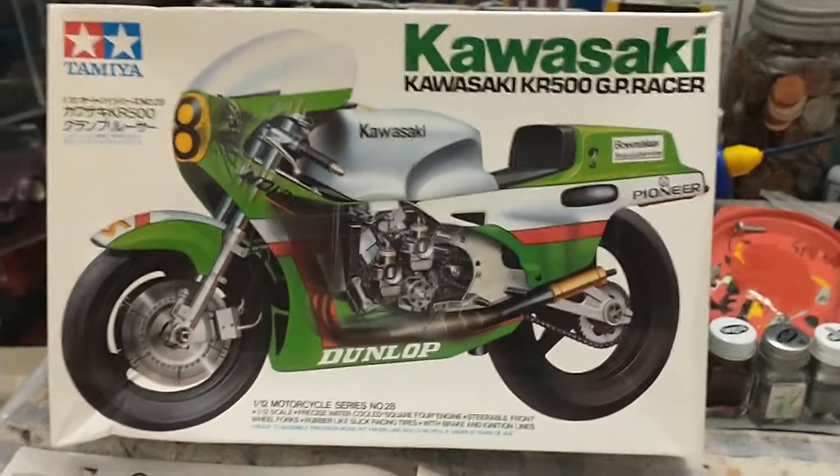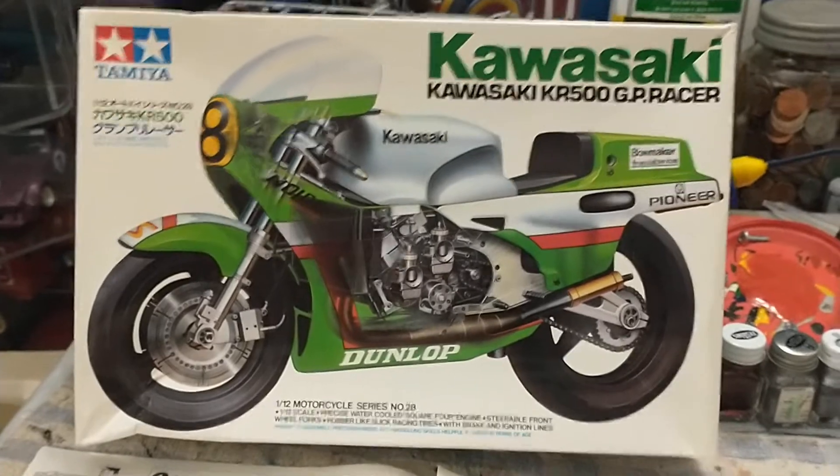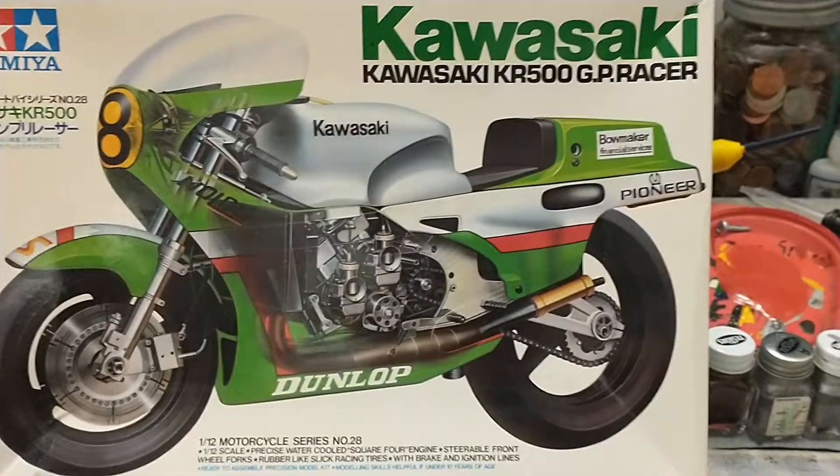Hey there everybody. This is just a very quick review of my Kawasaki KR500 GP racer from Tamiya, the 1983 kit that I've been working on. You can check the previous video for another update.